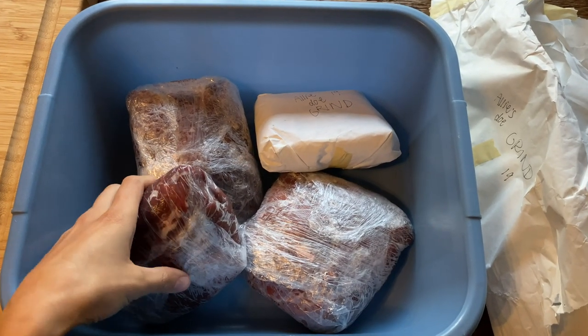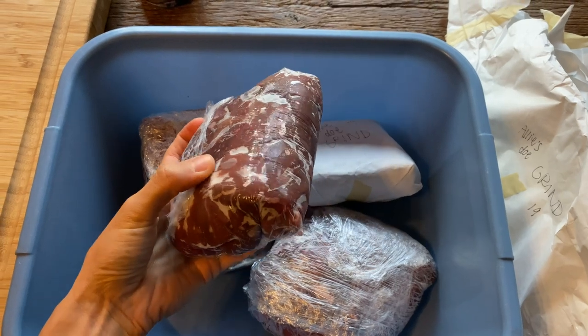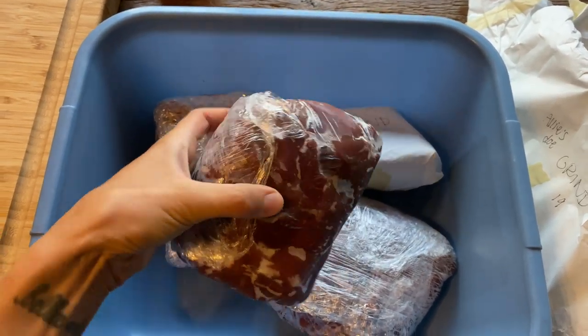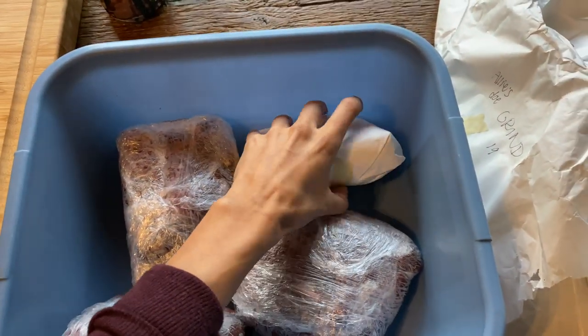So this is what we are working with. Whenever I process my deer and I know that I'm going to grind up the meat, I pre-cut them into little chunks, which you'll see in a minute. Then I wrap them in plastic wrap, and then wrap them in butcher paper. So that's what you're seeing here. I have one more pack to unwrap.